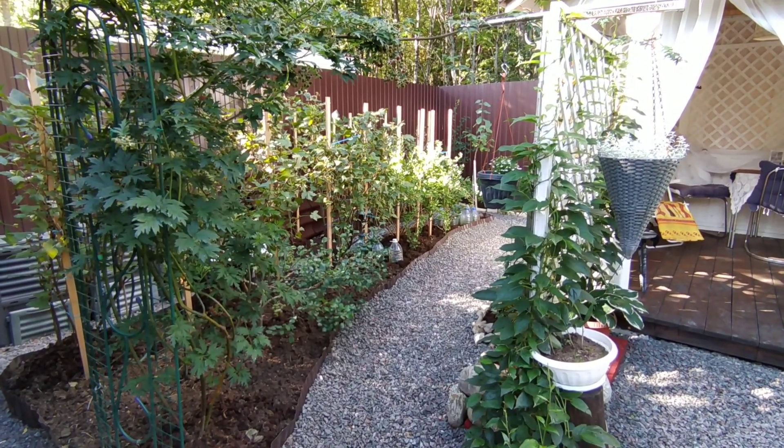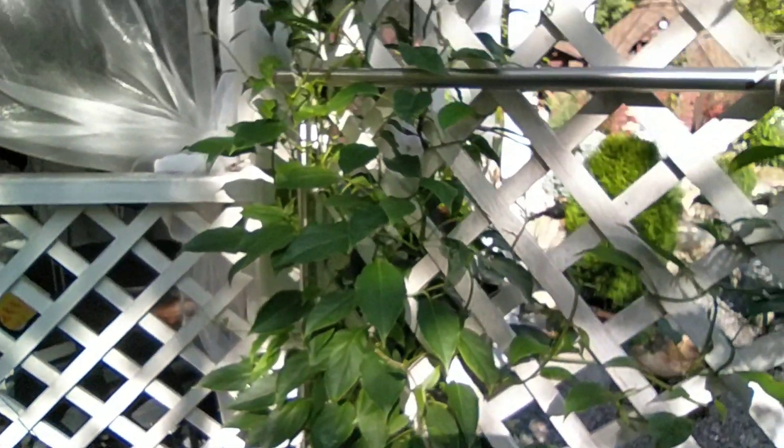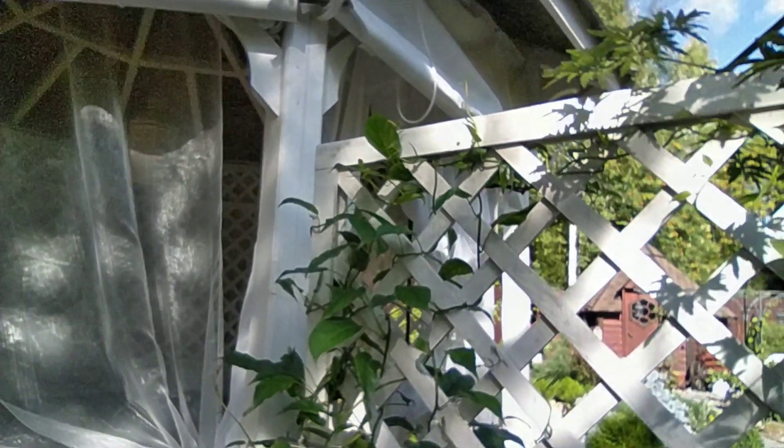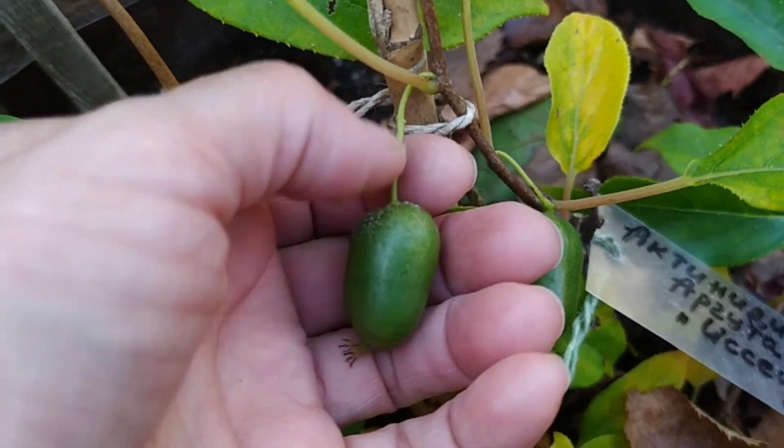I will tell you only about Actinidia arguta and calamicta. All species of Actinidia are perennial vines. It is not for nothing that it is also called the vitamin vine, because the main advantage of the plant is its delicious fruits. They are similar in form to kiwi, but much smaller in size.